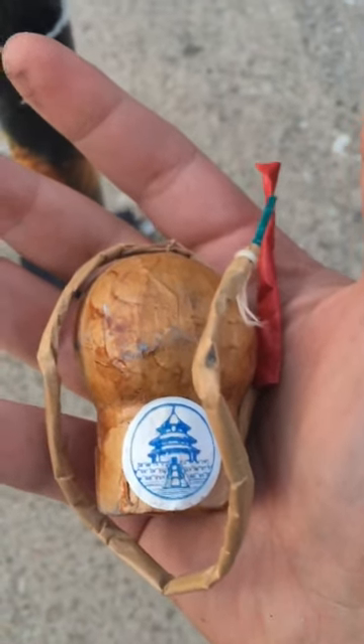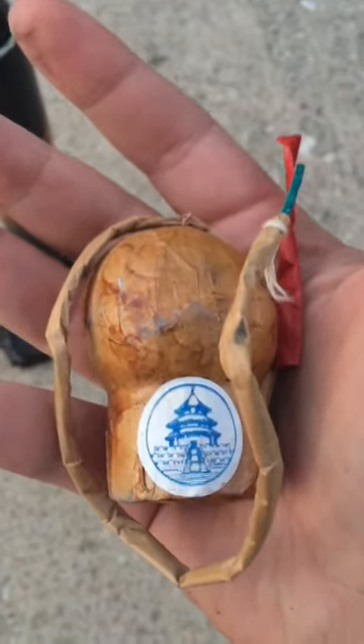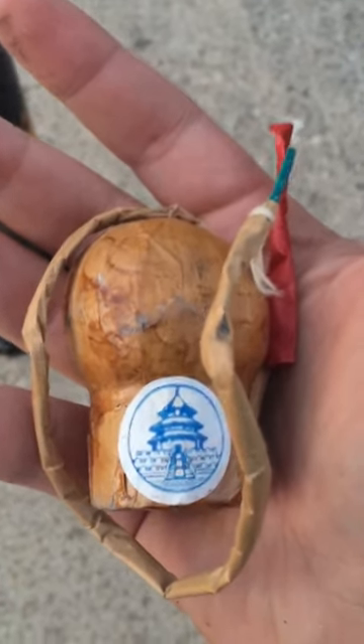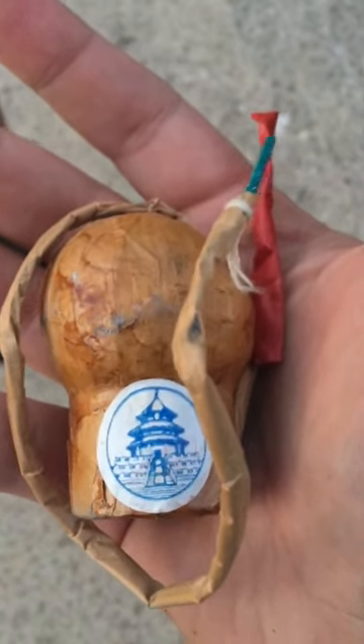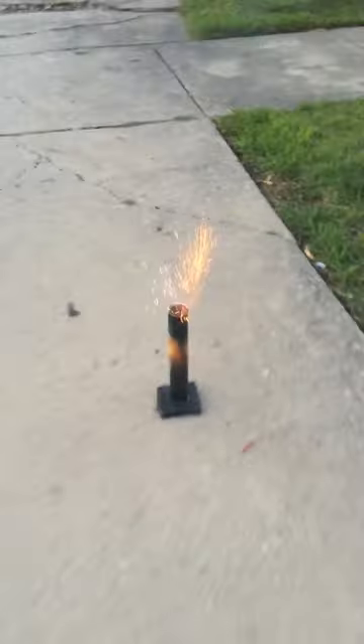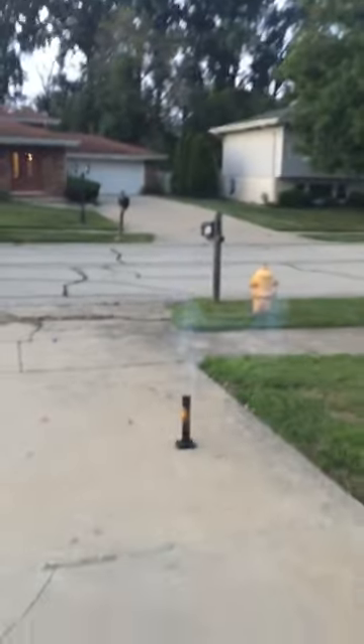What's good, Pyros! I got something here you will not see on any other YouTube channel — a 1970s Temple of Heaven two-inch shell. These things were made just like professional shells, all the way down to the quick match. We're gonna get her loaded and see what she does in just a sec, bear with me.